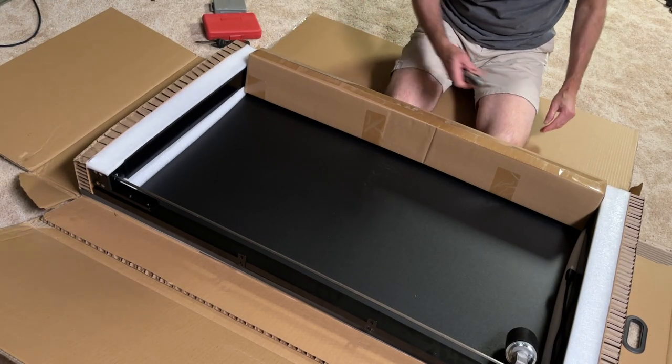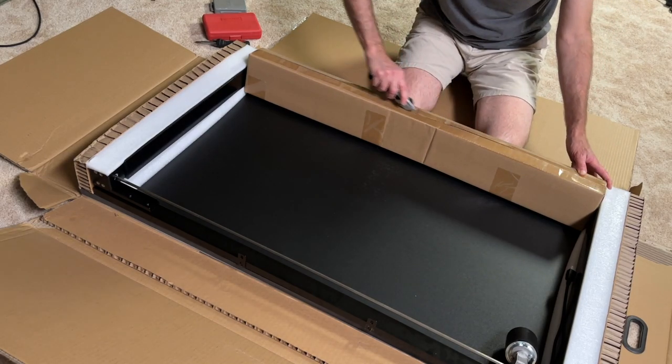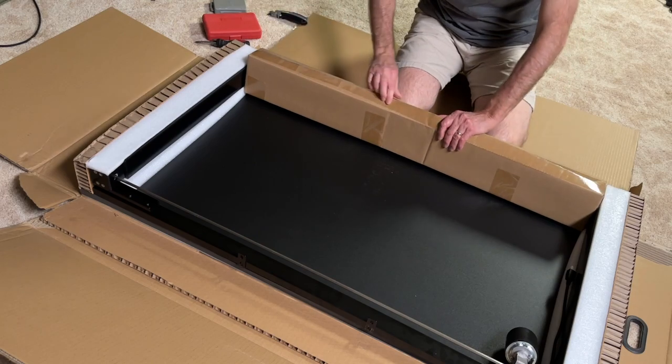This is the AnthroDesk Stand-Up Desk, but I don't know how to put a lot of equipment in this video. I can't even drag it out. I don't know how to use it.